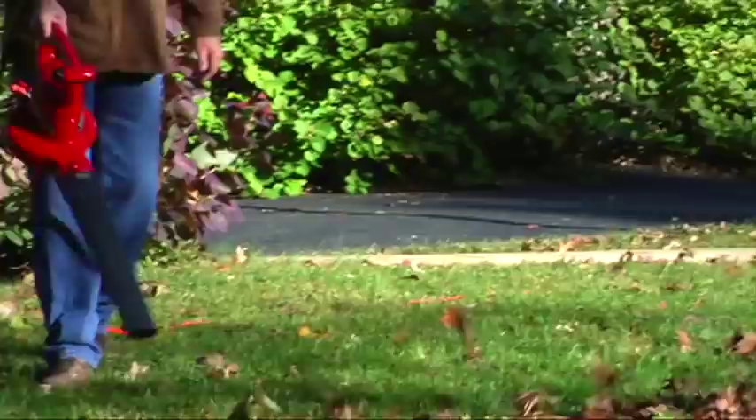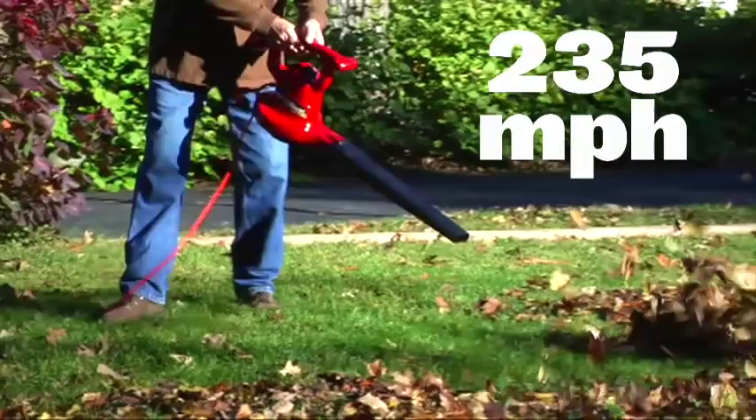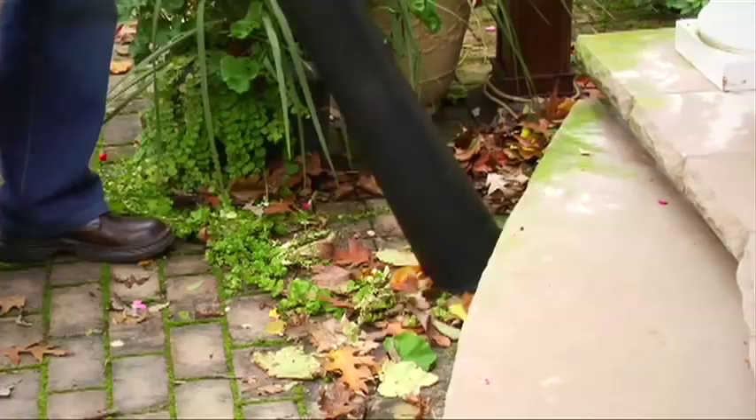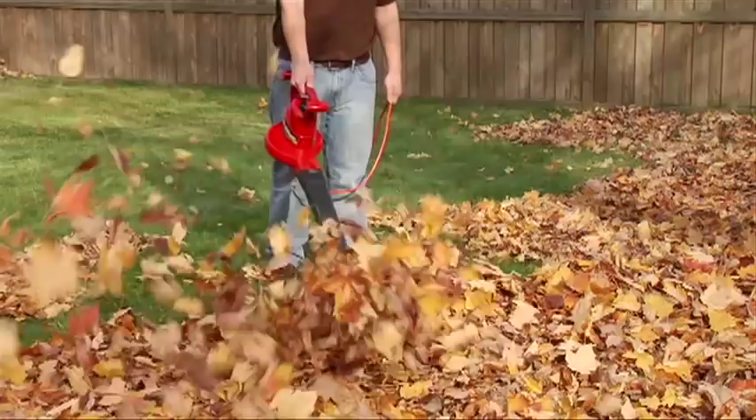Its powerful blower moves air at a force of up to 235 miles per hour, with variable speeds to give you total control over both blowing and vacuuming. You can fine tune the airflow to fit the job with Toro's specialized blower attachments.